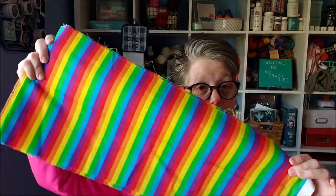Hi guys, welcome to my crazy life. It's Lori and today we're going to make a St. Patrick's Day gnome. I'm so excited. I got some rainbow fabric for the hat, so we're going to do that.